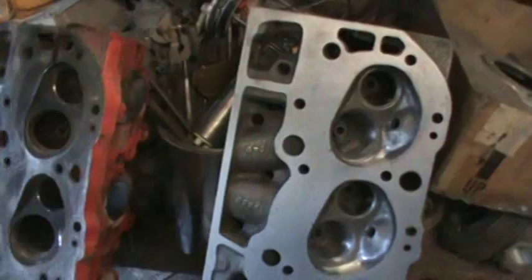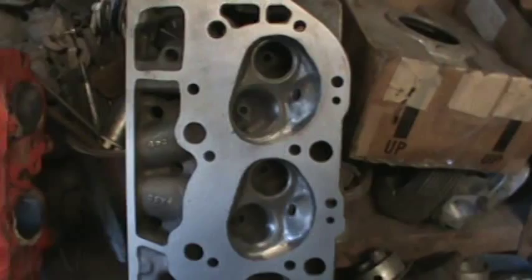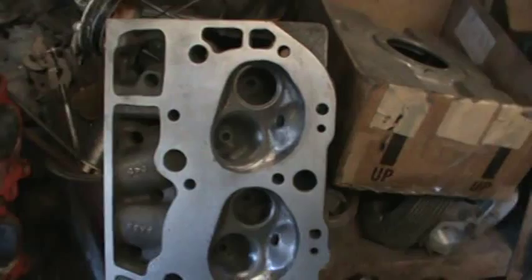I'm going to make a little video for Mark at Faster Cats. He's doing some cylinder head work on his big block motor for his Camaro for Bubba, and I was going to throw my two cents in, show you what I got, how I do it, and why I do what I do.